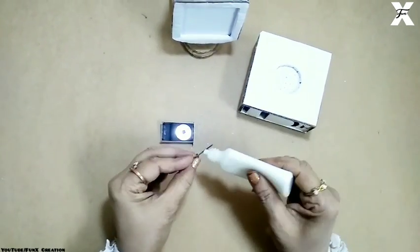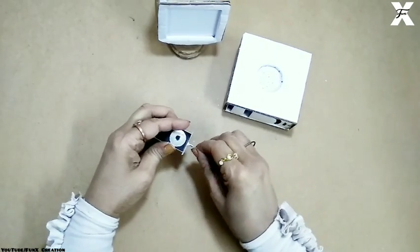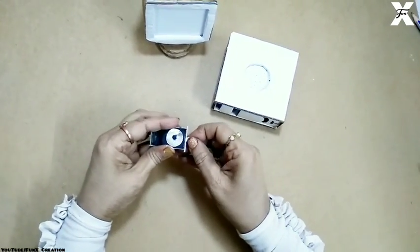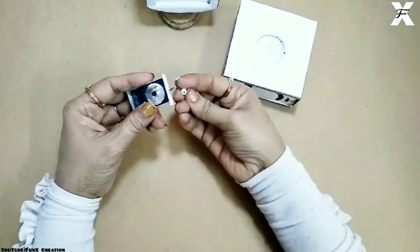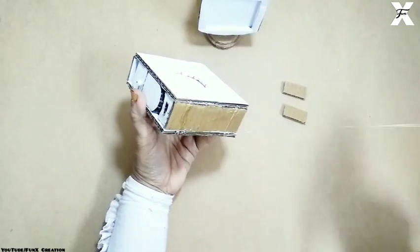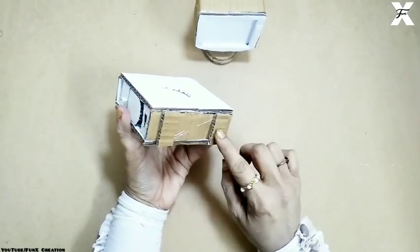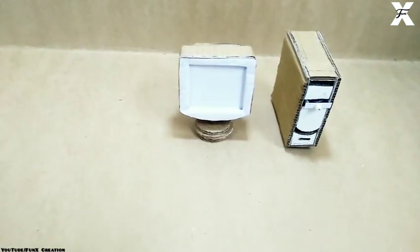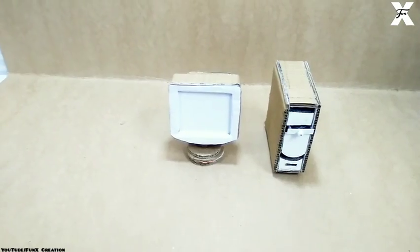For the CD drive to open, I'll take a tiny piece of wire and insert it in the middle. Then I'll take a white pearl bead and attach it as the handle. For the base I'll take two pieces of cardboard and place them on two sides. The CPU is now done — both the monitor and CPU parts have been completed.